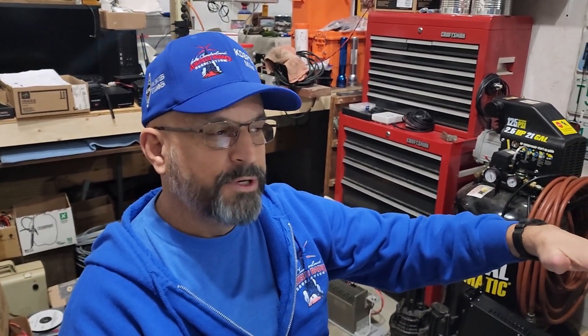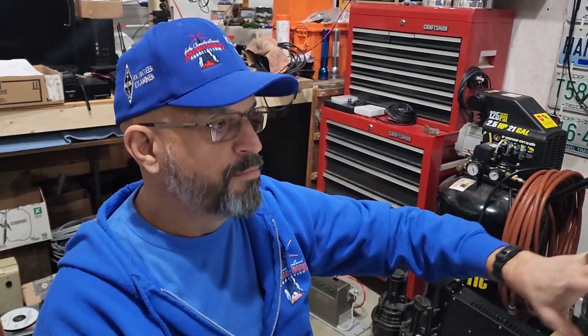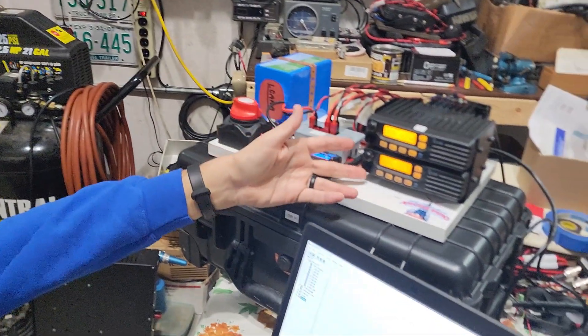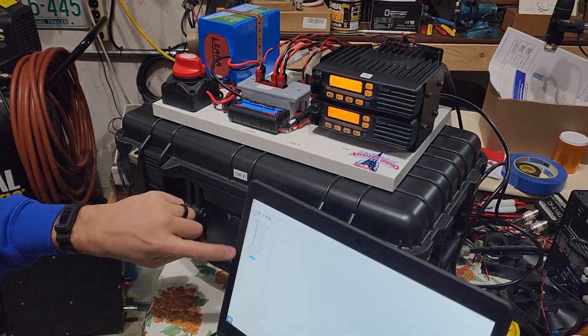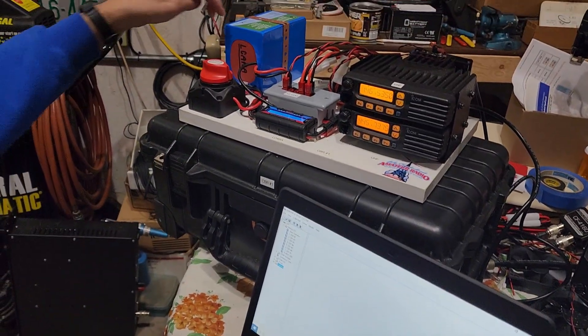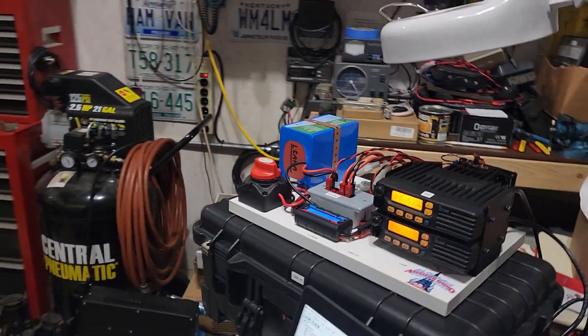We looked at — on 2 meters, I think low 2 was 14 or 15 watts. And on the UHF, I believe it was about 7 to 10 watts somewhere in there. So the point is we don't need a ton of power. And if we do, we can always go in and change this in the software to re-enable that high power capability. But then we have the concern about battery. Other than that, it's all set to go.